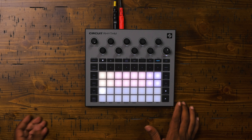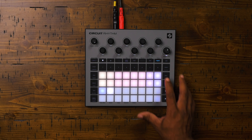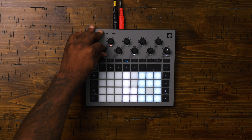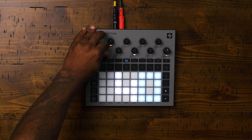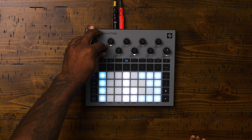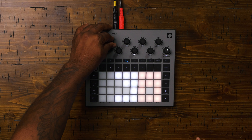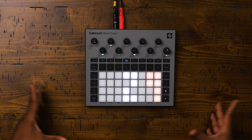You ever had a drum machine that was really hard to save something on? Problem solved. You want to save a project? Go to the projects, pick a space, hit save. It's that simple. Do you know how many drum machines aren't that simple to save? The other thing I like is that even in your tempo functions, changing the tempo is really simple — you turn this knob, it adjusts, and you can see the tempo display right there on the drum pads. You also have the ability to adjust the swing, which is really helpful to give you that old-school retro drum feel.